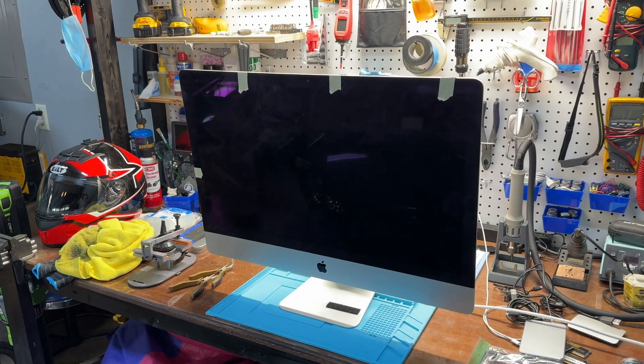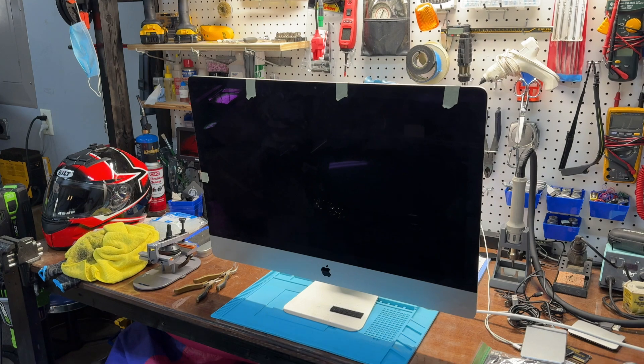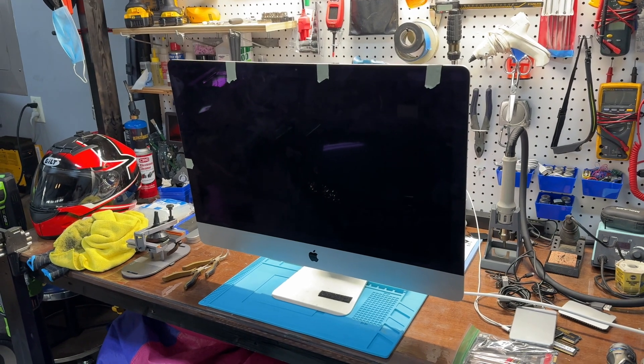This used to be my iMac 27. I bought it new in 2012, upgraded the hard drive to an SSD, and put more memory in it. Then I got a really high-powered iMac several years later, so I gave this one to my brother.